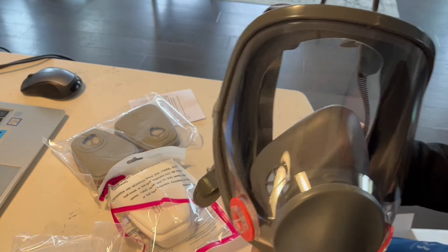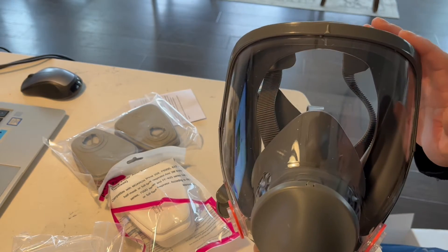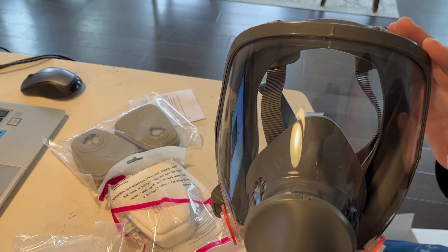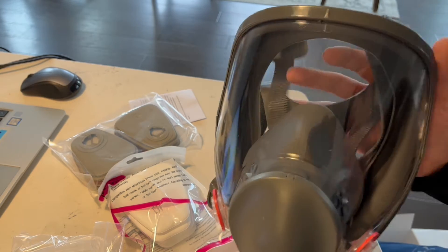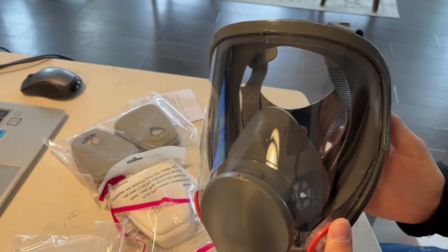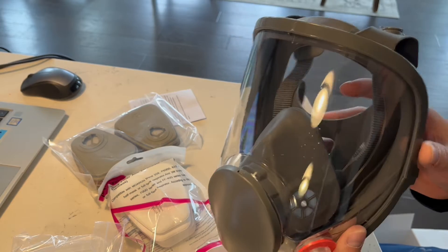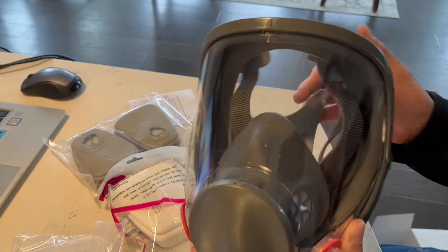As you can see, it's made of a really nice high quality material — it's made up of silicone and a thermoplastic elastomer material. So it's really lightweight and well balanced for the face, because if you're around those types of chemicals you're going to be wearing this for a long period of time, so you want it to be comfortable and durable, and this hits all the marks there.